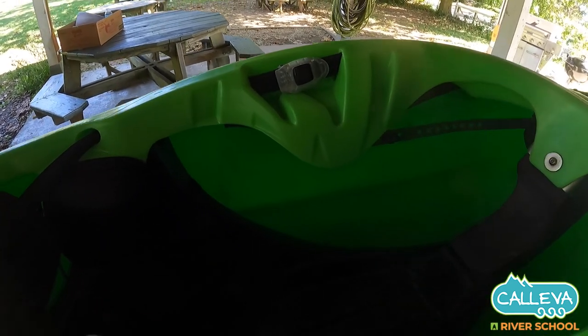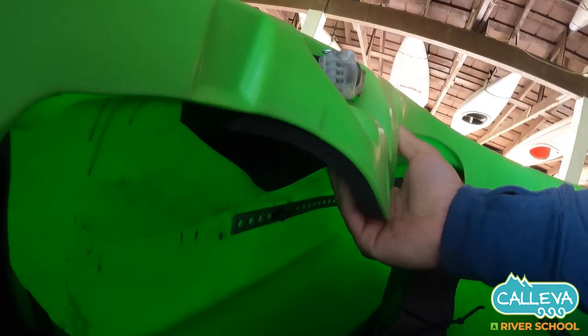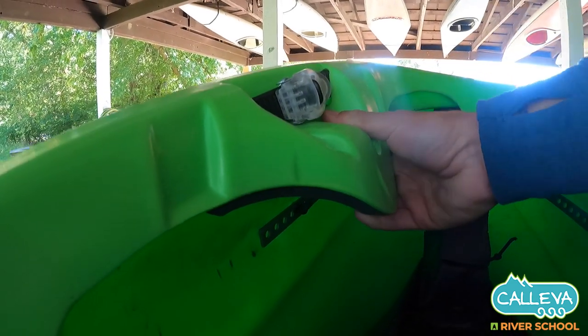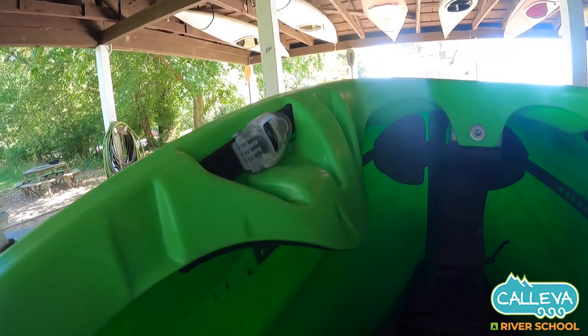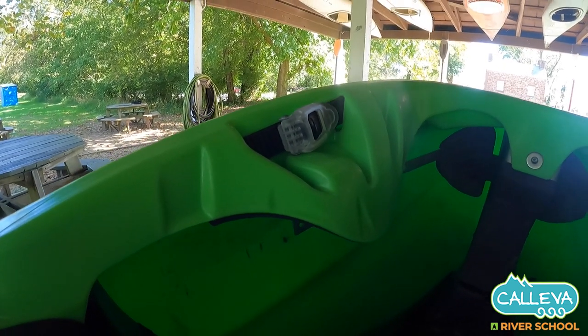We had a little bit of an issue with some of the boats coming in where the foam on the inside — you see here on the thigh grip — the foam was bad foam that Wacca received. So some of the boats the thigh grips moved a little bit more than they should, but you can see this one is pretty stiff and this is a good batch of foam. We've been switching some of those out as people who have purchased them come back to us.